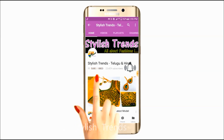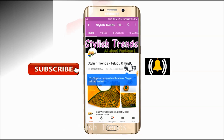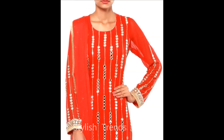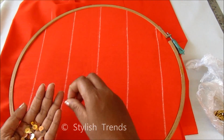Subscribe and tap the bell button. Welcome to Stylist Transcripts. In this video, I will show you the mirror and sequence work design. I will show you the lines on the fabric and the one-and-off inches gap.